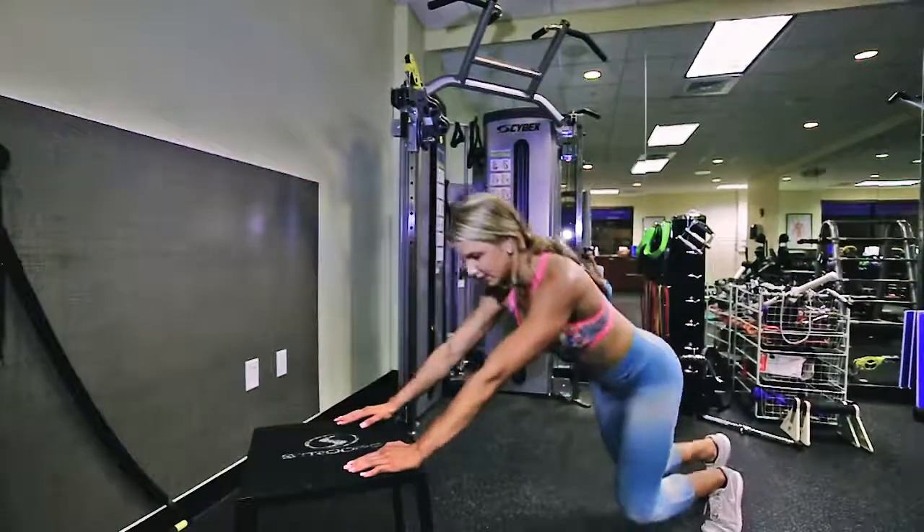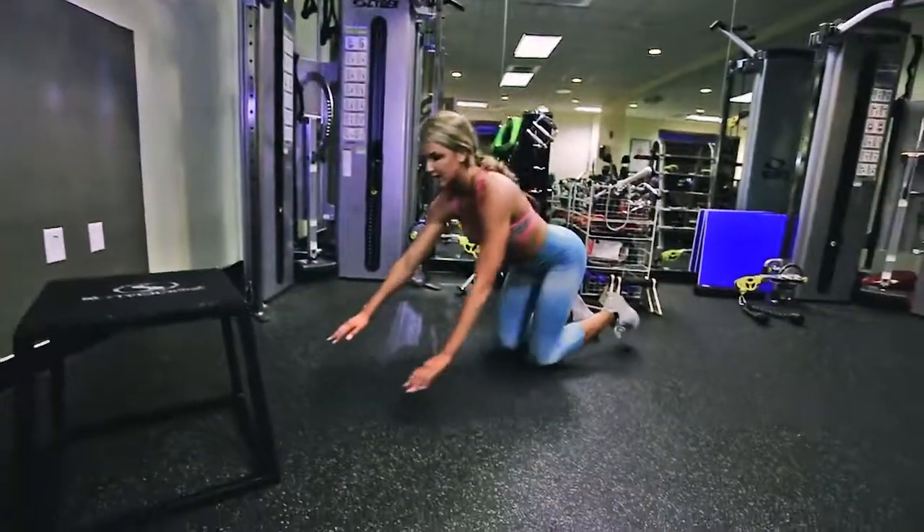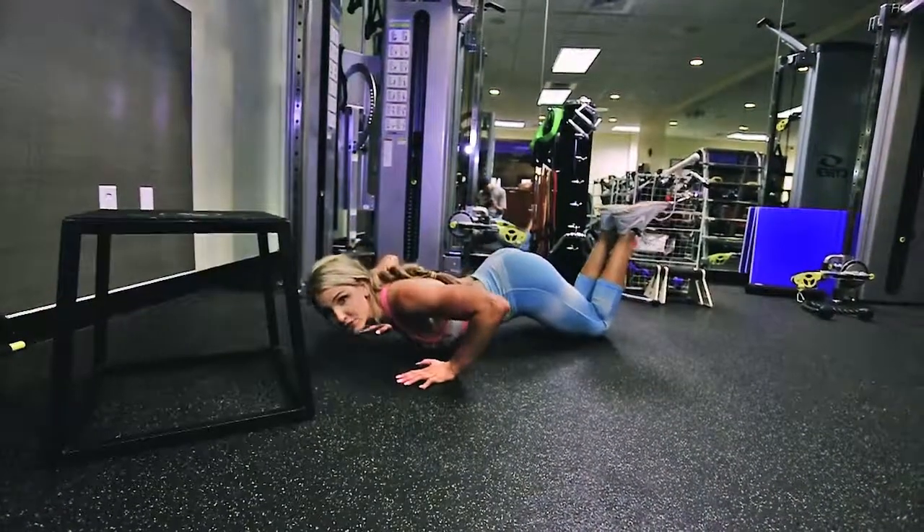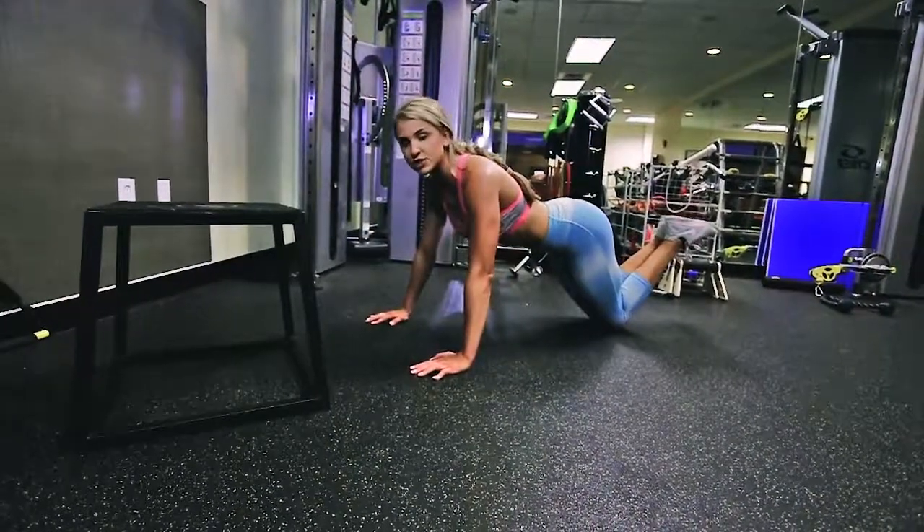If this is too hard for you, just get on your knees and do regular floor push-ups with your feet up. That way you're still dropping your chest to the ground and coming straight up.